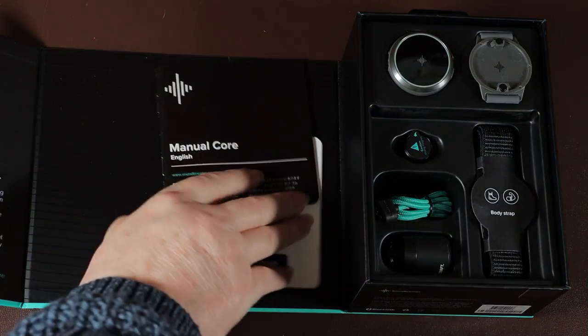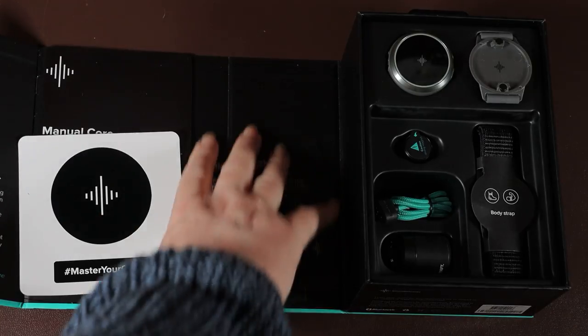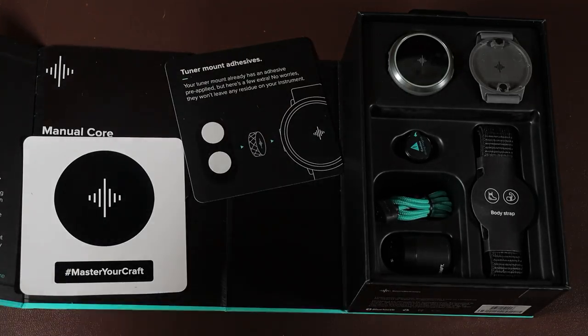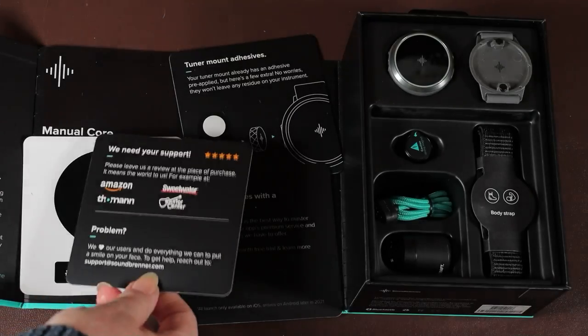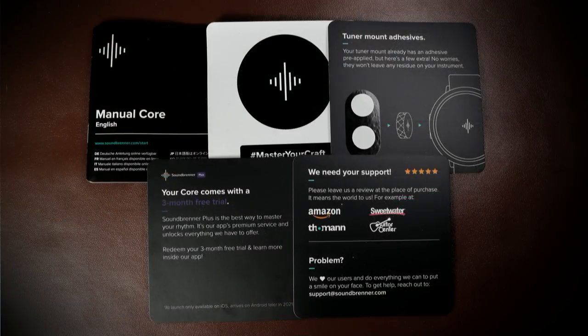Once fully charged, you set up the Core by downloading the app. I won't go through the full process as it was quite a learning curve, but they have very helpful videos on their website. In the box there's also a decent manual, some replacement sticky pads for the tuner adapter, a sticker, and various other bits and pieces.